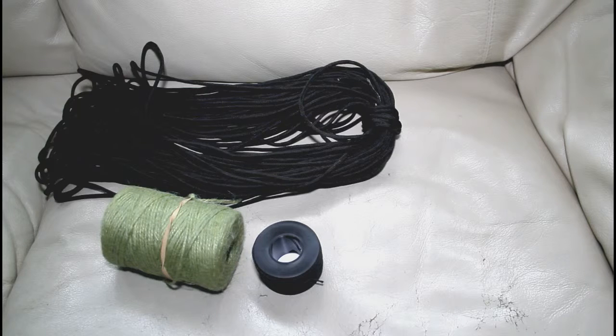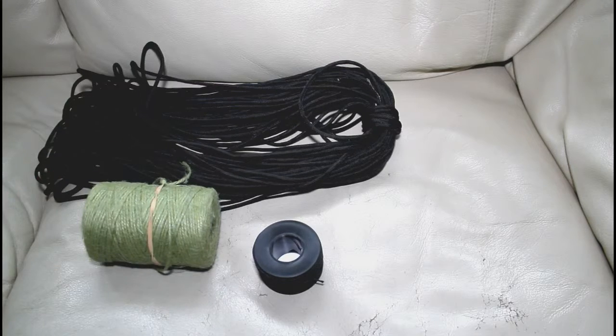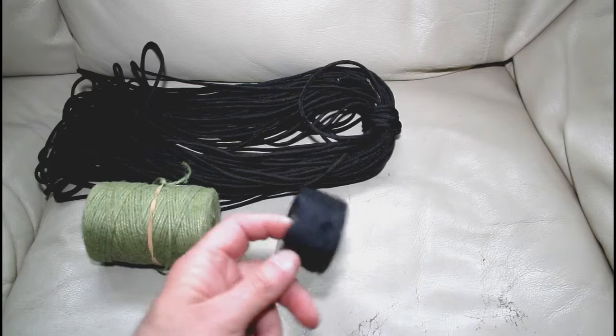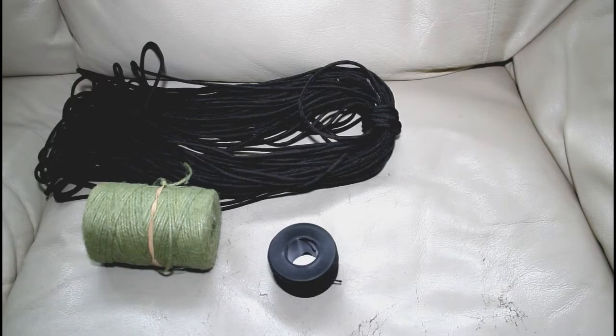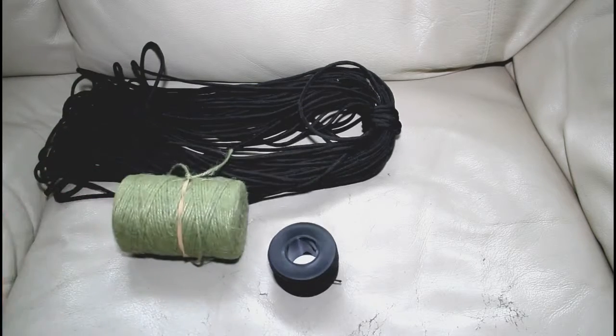So, is paracord the best thing for the job? It's probably the most versatile, but for hikers and campers who just want to rig up a washing line or tie their shelter up, probably not. I'd be tempted to go for cheap garden twine. Remember to always carry some cordage though, because it's one of the hardest things to make naturally. Yes, you can use roots, vines, brambles, and plaited grasses — but frankly, why bother when you can buy 600 foot for two quid? Much easier to let somebody else do the work.